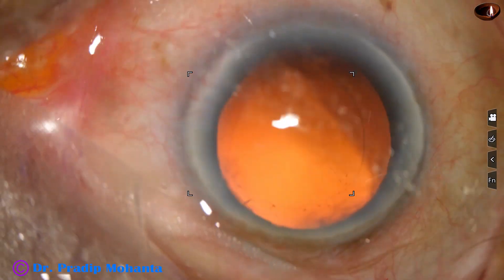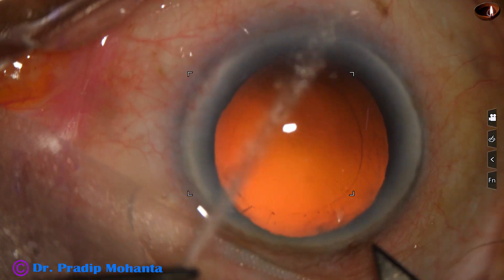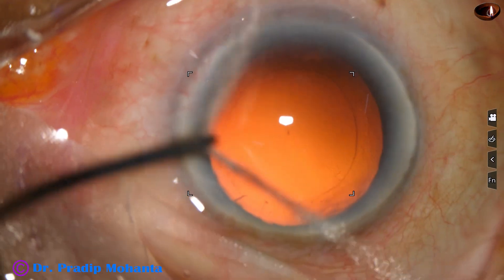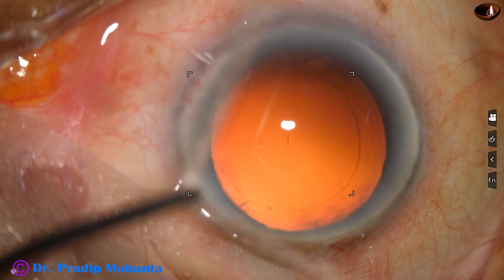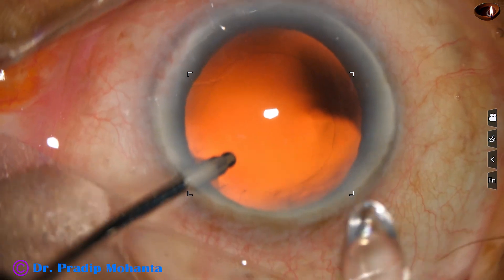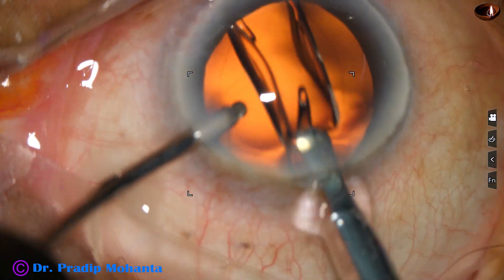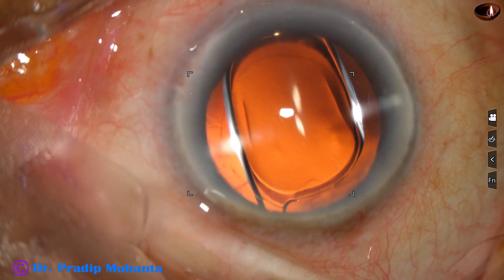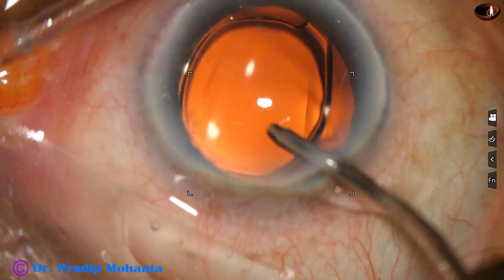This is hydropolish. A hydrophobic acrylic single-piece monofocal intraocular lens has been selected. For this case, the main wound is enlarged a little bit because the cartridge is a B cartridge — a white-bore cartridge. This is hydro-implantation of the lens, and the haptics go into the capsular bag. The lens is dialed a bit by the irrigating probe.